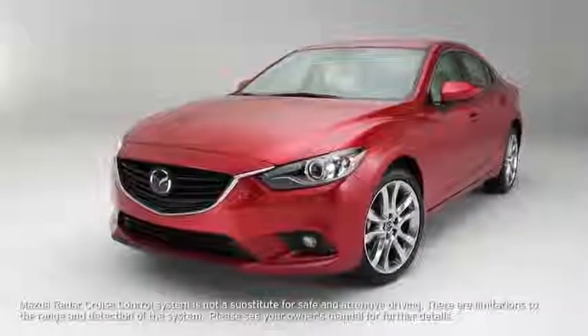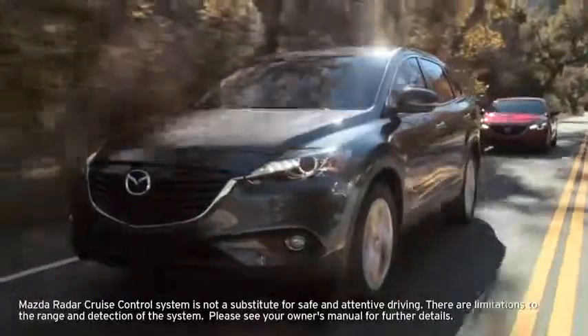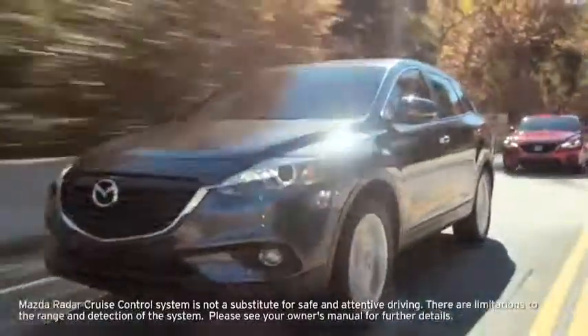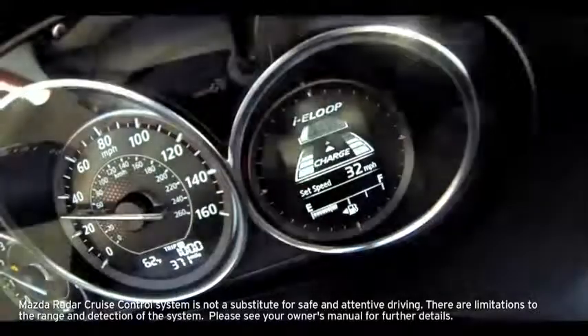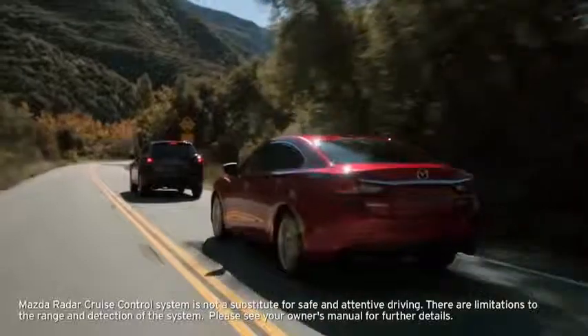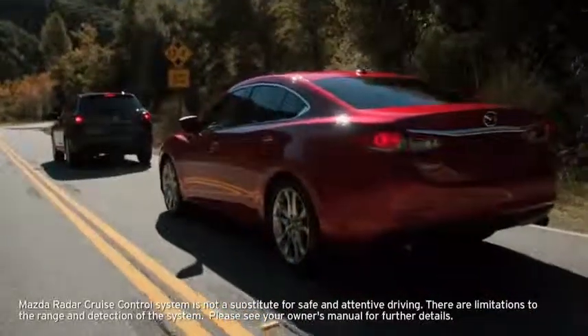The radar cruise control system uses a radar sensor behind the front emblem to maintain the distance between your vehicle and the vehicle ahead. In addition, the system illuminates a warning light in the instrument cluster and sounds a warning beep if your vehicle starts closing in on the vehicle ahead when, for example, the vehicle ahead brakes suddenly.